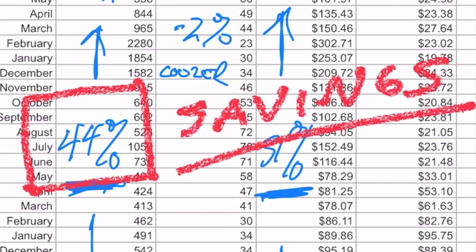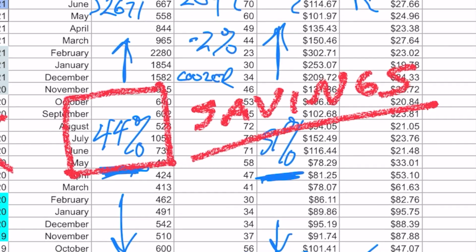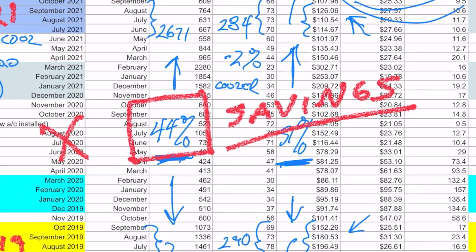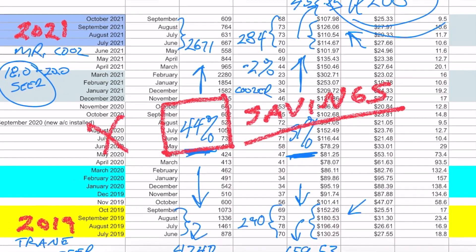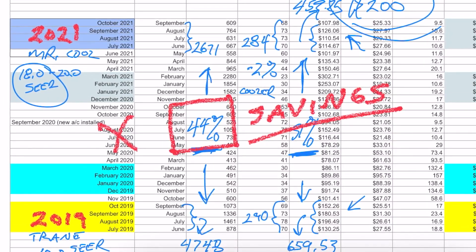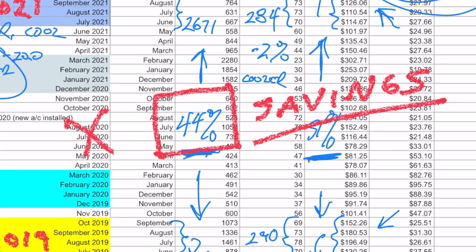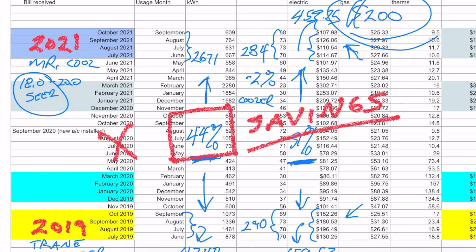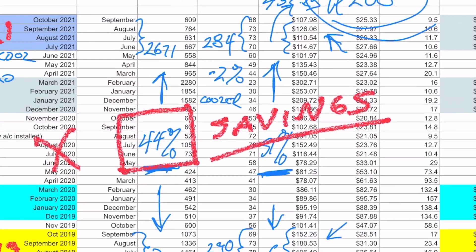We're super happy that we installed the Mr. Cool. In the video that follows this one, we're going to do a year in review of both the heating and the cooling — all the costs together, all the variables involved, and things you might want to consider if you're thinking about whether or not you should take the risk that we did and install a Mr. Cool in place of your existing system. We'll lay out all that granular detail for you and you be the judge. I hope this video helps — thanks a lot for watching. If you got anything out of it, give us a thumbs up. Don't forget to subscribe and we'll see you in the next video, which should come out a week after this one.